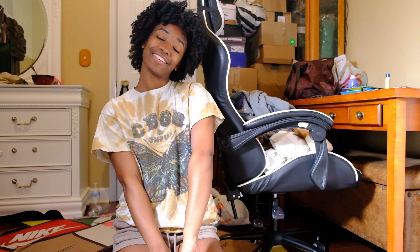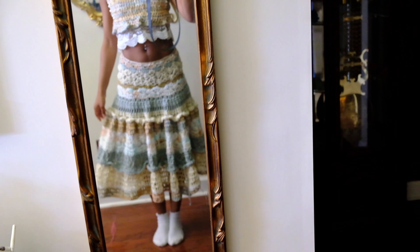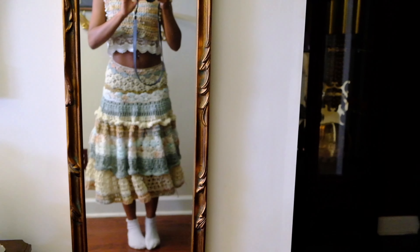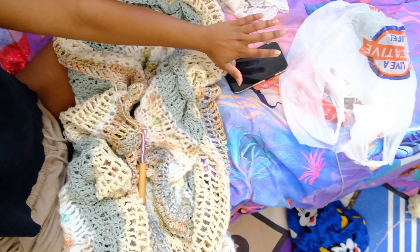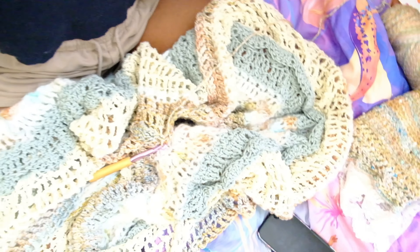Afternoon of day three: I got a lot of the skirt done but ran out of yarn and had to go to the store again. I didn't record much because I was in grind mode — it was very repetitive. Look at how it moves though. We're still on the final stretch — I have three more inches left so we're gonna finish today for sure. It's just so hard to keep going because the skirt is literally so heavy, but it's so pretty at the same time.